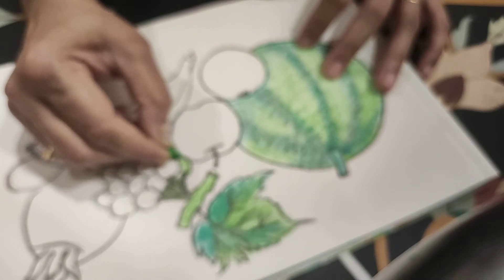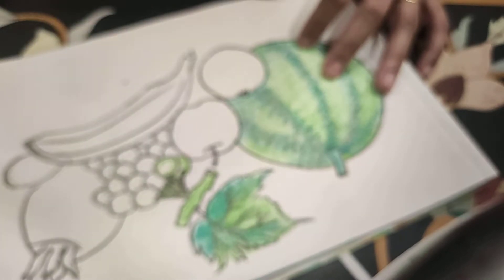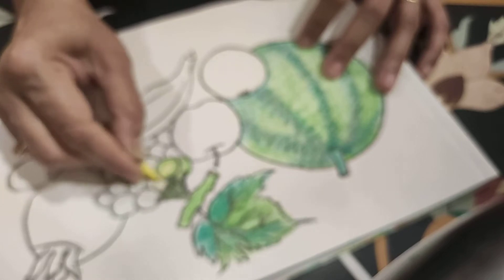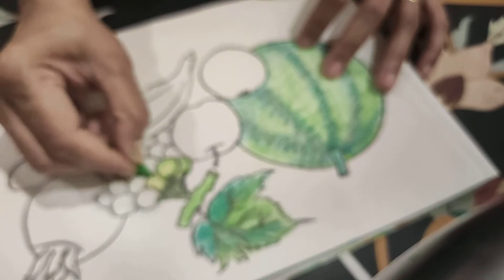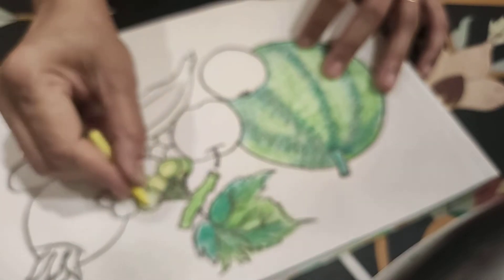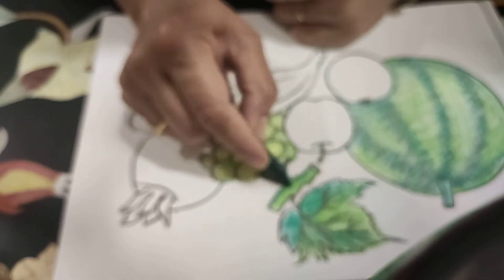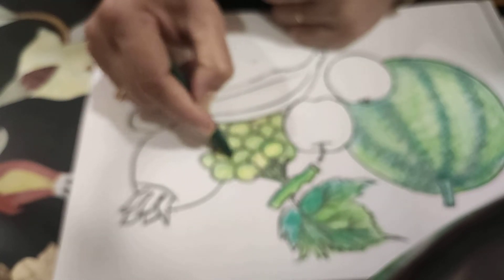Light green color. And some yellow, lemon yellow color like this. Then on it, green — like this, fill the color in each and every green. We do some dark green for the shade, downside.